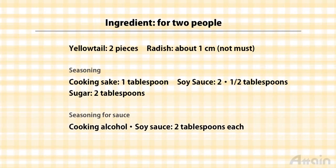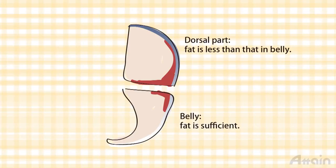As for the yellowtail, a cultured yellowtail has more fat than a wild one, and there's more fat in the belly than in the dorsal part. It depends on personal preferences, but this time we'll use the dorsal part of a cultured yellowtail.